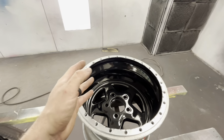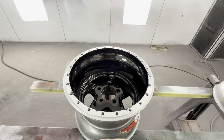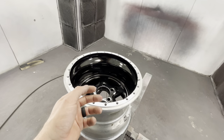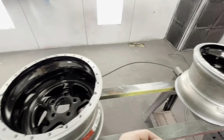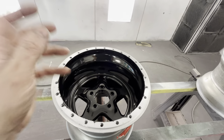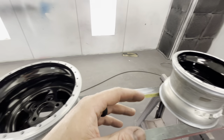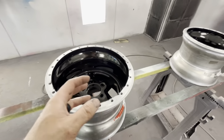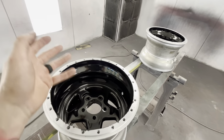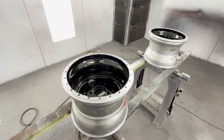Everything looks more reflective, like a deeper richer black already, and that's just with one coat. It doesn't say how long to let it dry between coats, but if you're going to wipe it between coats, let it sit 30 to 45 minutes. Do one coat, let it sit, wipe it down with a clean microfiber towel, then move on. We're not going to do that step because I'm not starting with a surface that looks amazing.